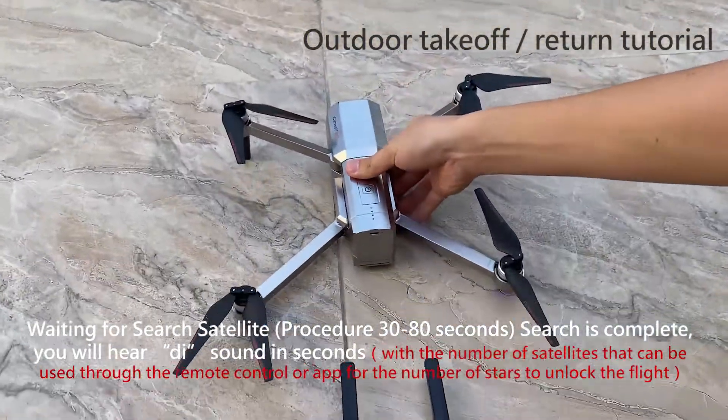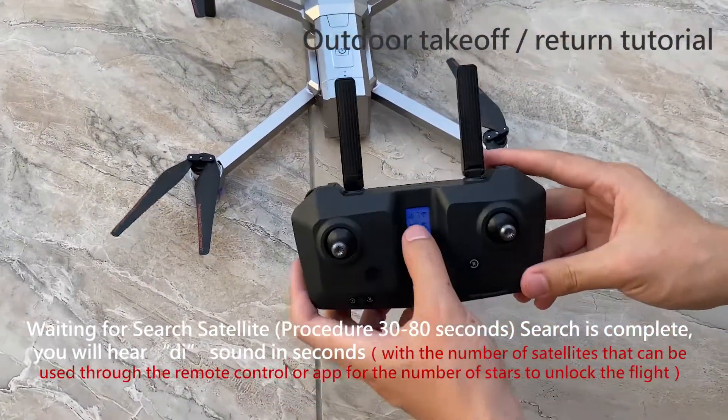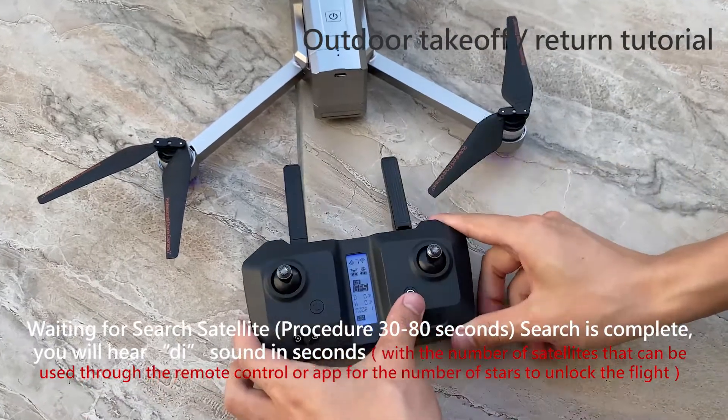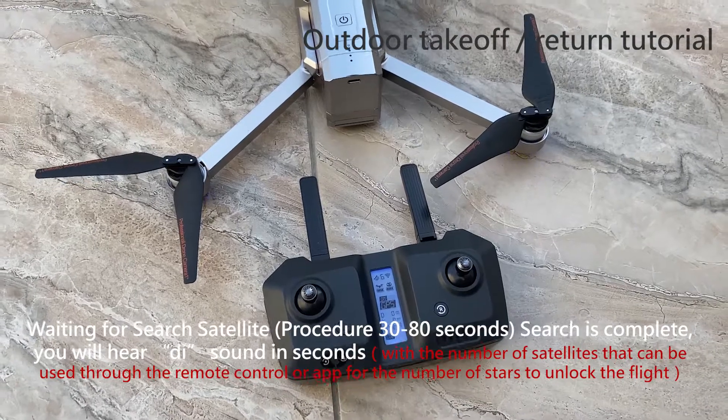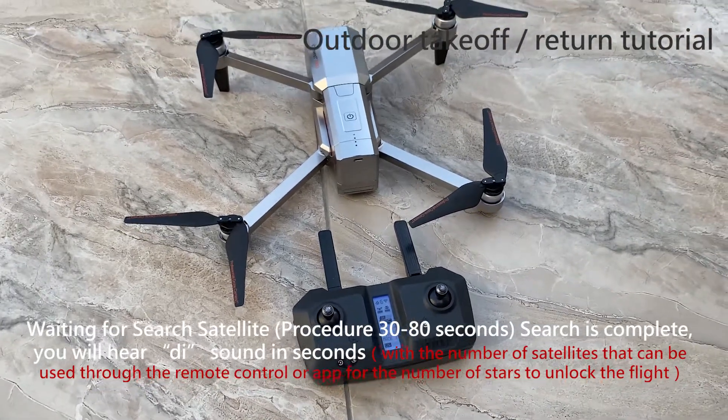Wait for satellite search, which takes approximately 30 to 80 seconds. When the search is complete, you will hear a beep sound. You can check the number of satellites available through the remote control or app, and use the required number of satellites to unlock the flight.